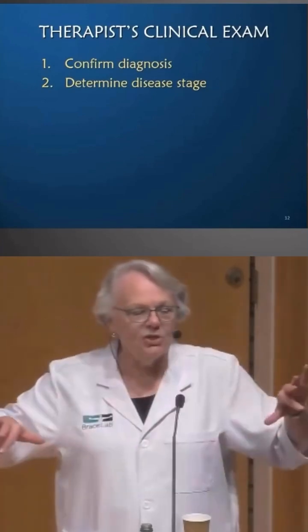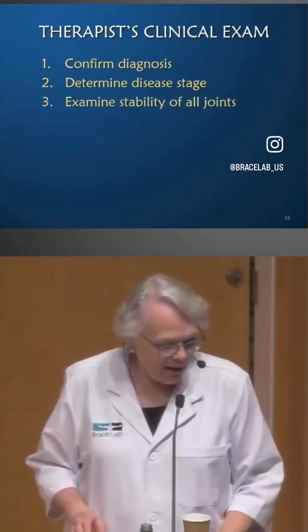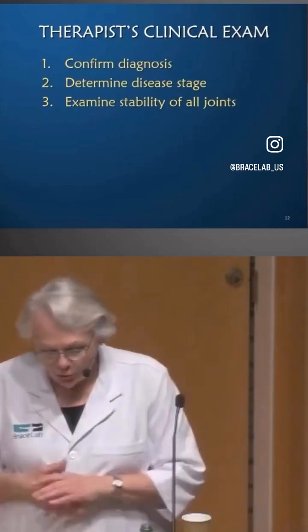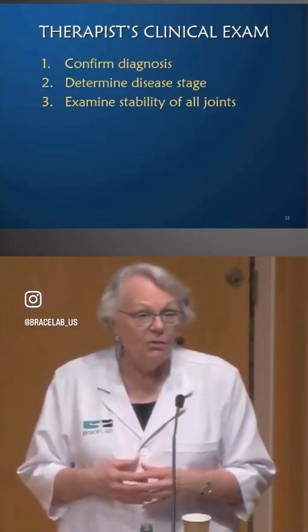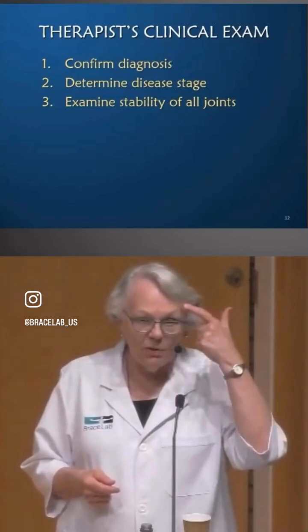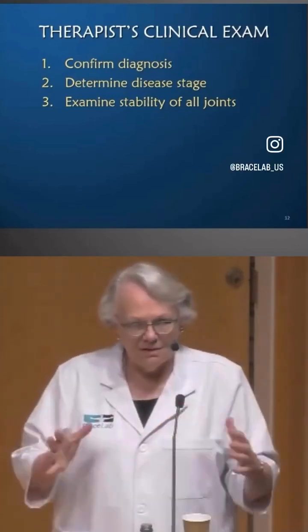You differentiate so that you can gauge your treatment accordingly. To figure out what I want to suggest to a patient to improve their thumb stability, I first want to manually examine all of the joints, because that tells me where the weak link is — which joint is unstable and needs the most attention.